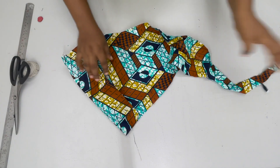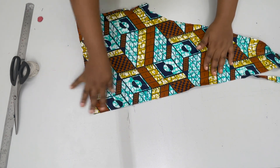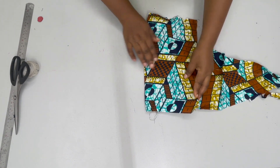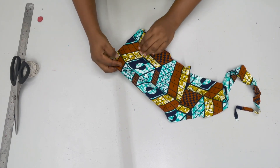Next, get a rectangular piece of fabric — scrap fabric is fine. You're going to fold your fabric into two first of all, and then fold into four. We want to cut a circle.